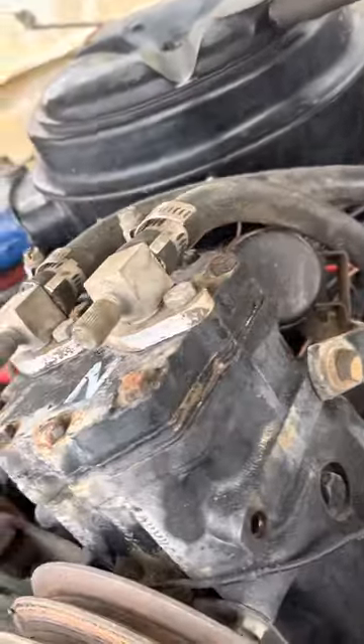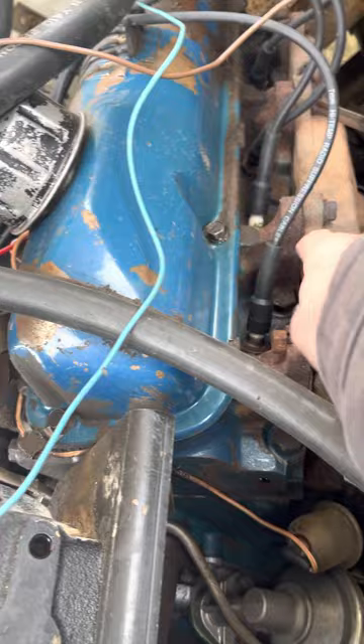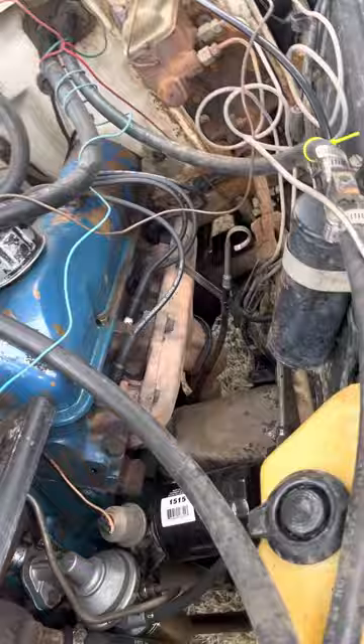We'll do a cold start on the 1970 Ford F-100, and a little shot of the engine too.